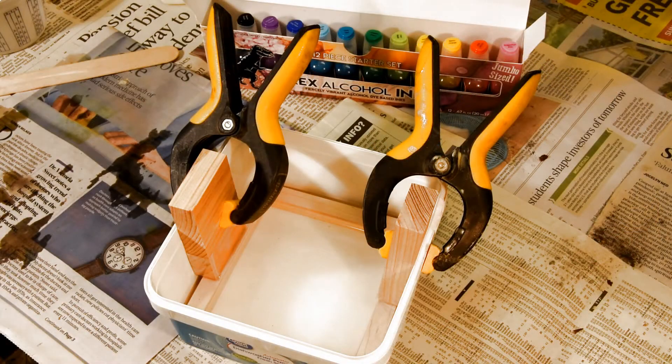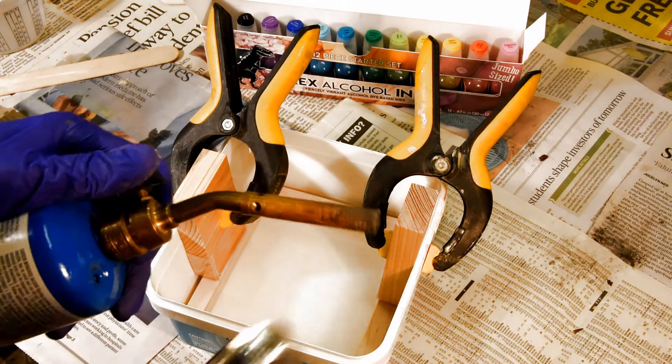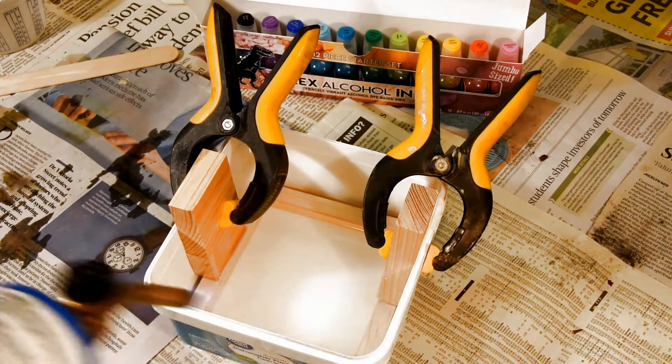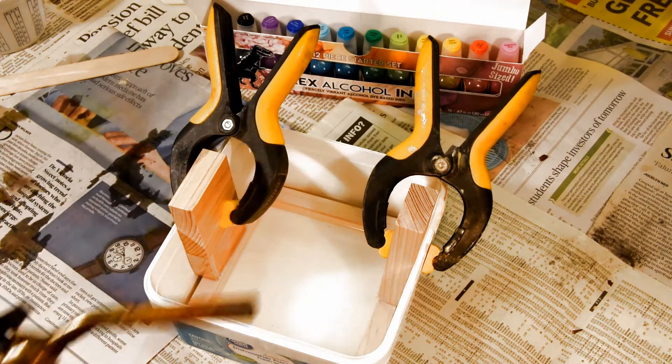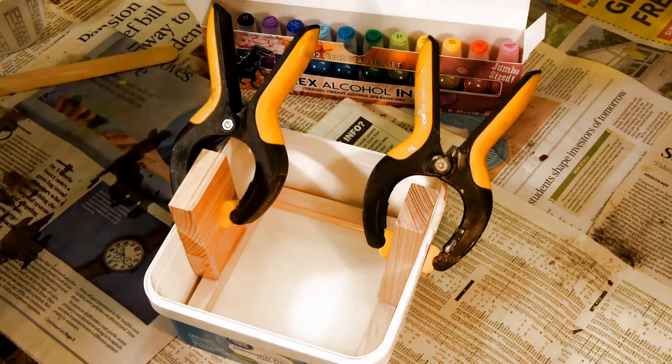I've let this sit for a few more minutes. A lot of the bubbles have come to the surface and popped on their own. But I'm going to go ahead and get rid of just a few that are left. I've got my torch here — I'll go ahead and light it up, and you'll see just a quick sweep. That's all it takes. The bubbles have been popped — I know you can't see them in the video, but trust me, they're gone.